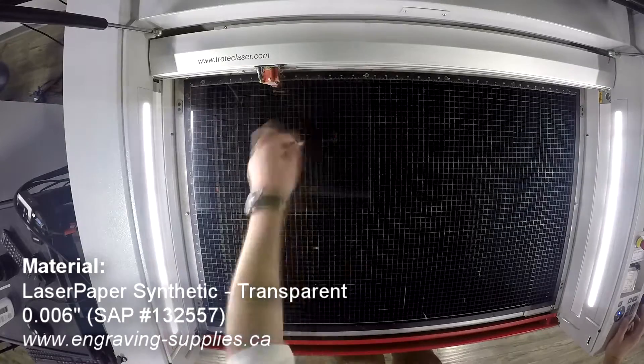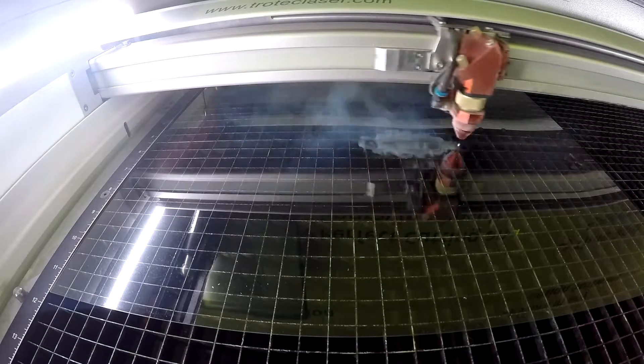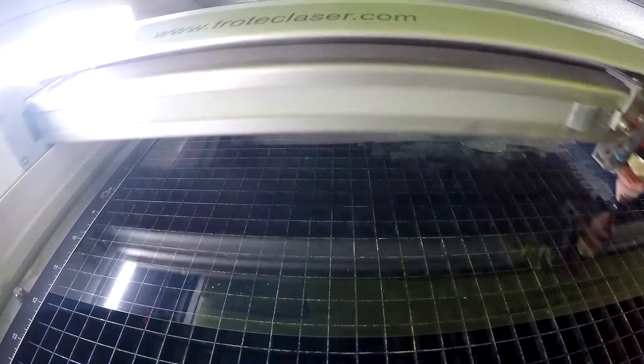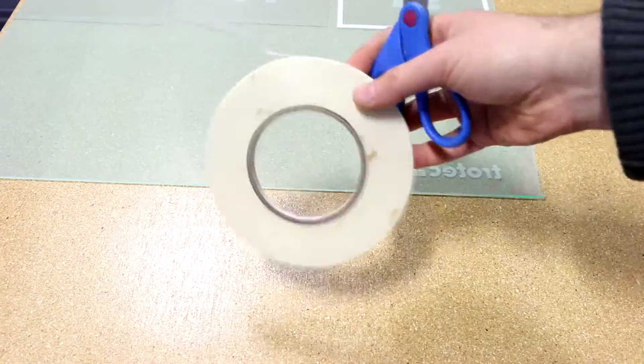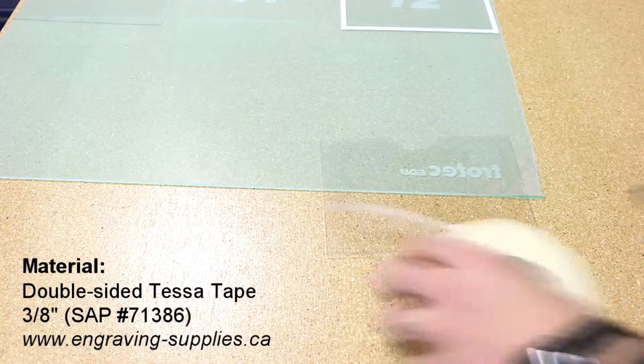We then place our Trotec synthetic clear laser paper into our Trotec Speedy 400 and cut our sleeves. We place double-sided Tessa industrial tape on the side of our sleeves to affix them to our main board.